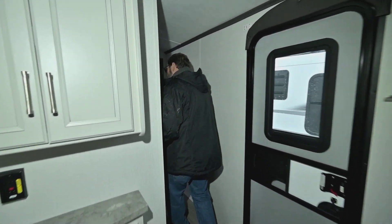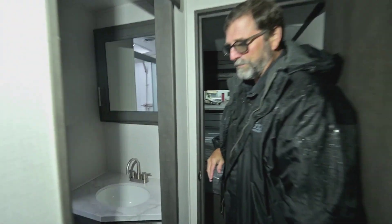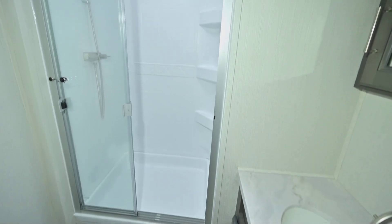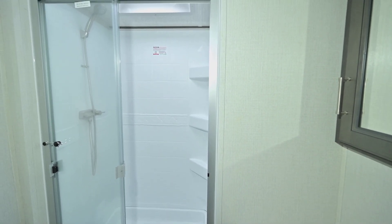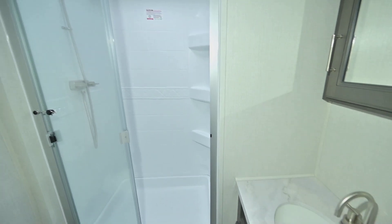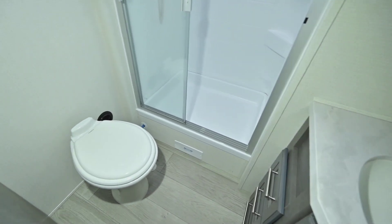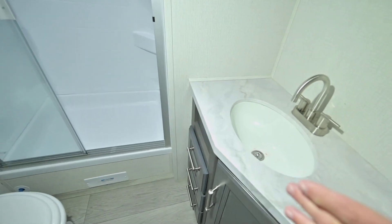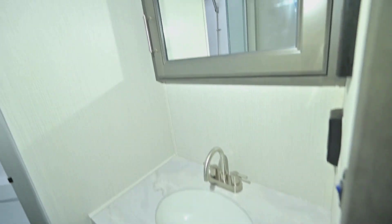The bathroom in this is really nice because we have a full glass enclosure for the shower door, so you don't have that shower curtain sticking to you — it keeps the water where it belongs. We have a nice porcelain toilet with a foot pedal flush, which is great. And then there's a nice little cabinet area here for your bathroom sink and a medicine cabinet.